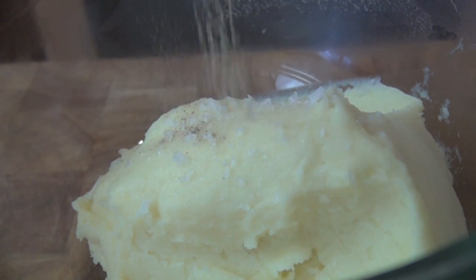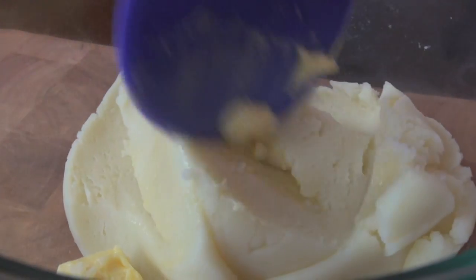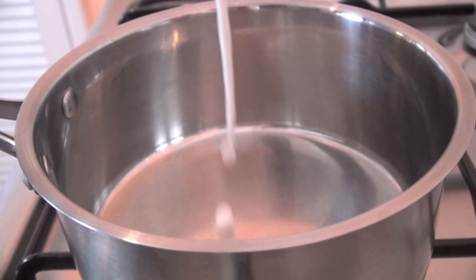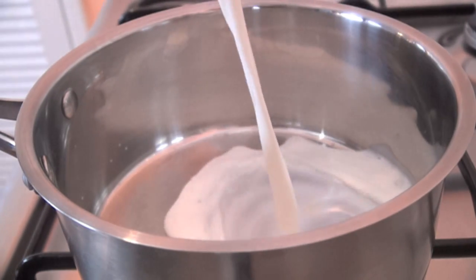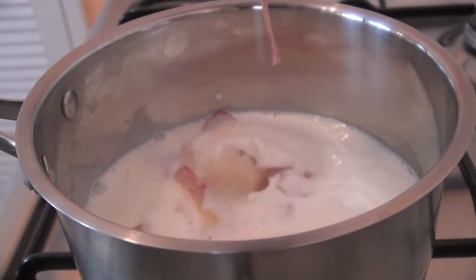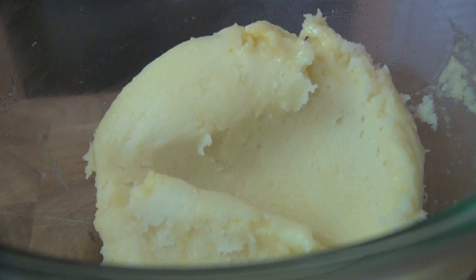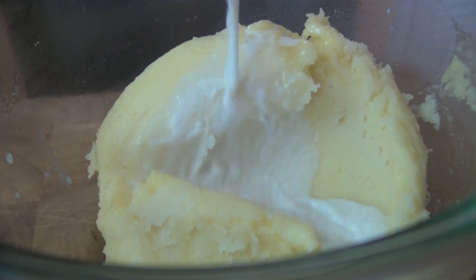Now season with salt and white pepper, add softened butter and mix well. Over a high heat, add the milk in a saucepan along with the potato skins. Warm the milk for two minutes and allow the flavour of the skins to infuse the milk. Then strain the milk and add to the potatoes and mix well.